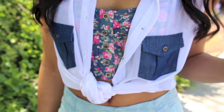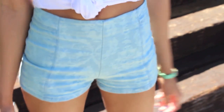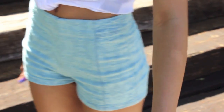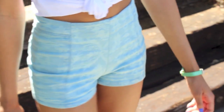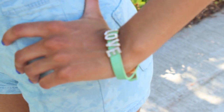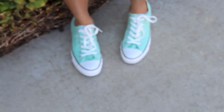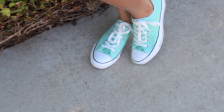So the shirt is from Express, and the other shirt is from Paxson. My bow necklace is from Forever 21, and these cute blue shorts are from Paxson as well. This bracelet is from Express, and I got these mint green Converse from Paxson as well.